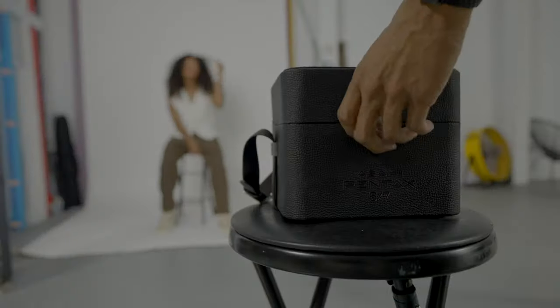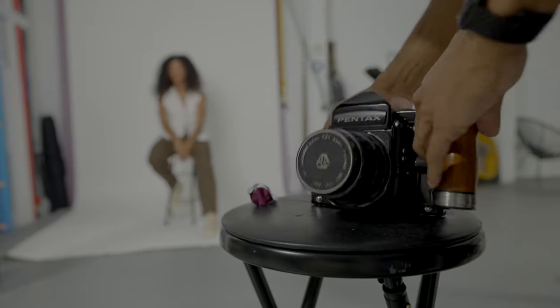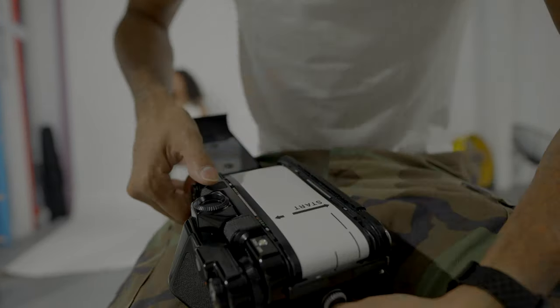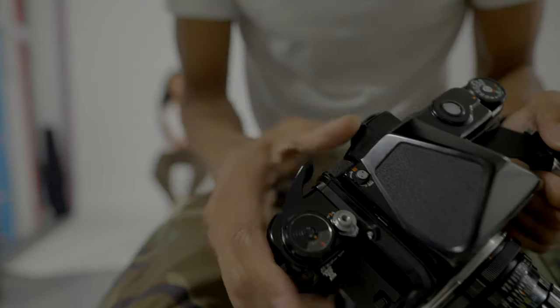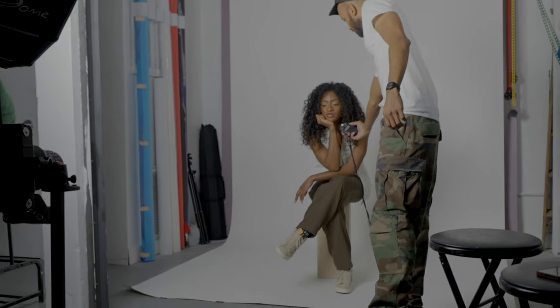This is behind the scenes with me shooting this lens on the Pentax 67 using Fujifilm Pro 400H film. I'm going to show the pictures at the end of the video, but in the meantime I'm going to go over the equipment I use and the thought process behind the whole thing — a true behind the scenes. I've got my Pentax 67 with the 105mm lens and my wooden handle.